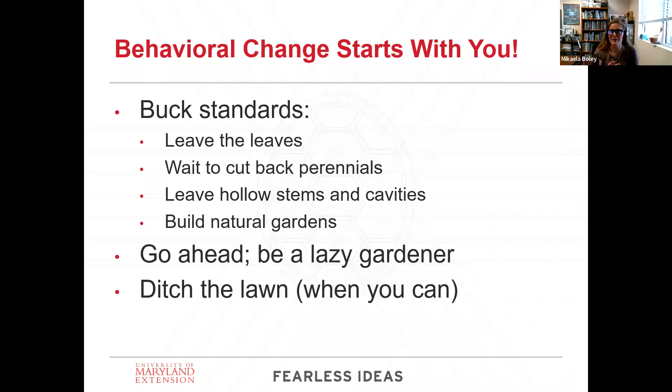I'm a horticulturist, but I call myself an ecological horticulturist. My main interest is in supporting the environment and supporting insects, animals, and all the other wildlife that are very dependent on our landscapes. I'm going to have some ideas here — some behavioral changes that are going to be hard for some people because these are practices that have been in our landscapes since the beginning of maintaining your landscape.